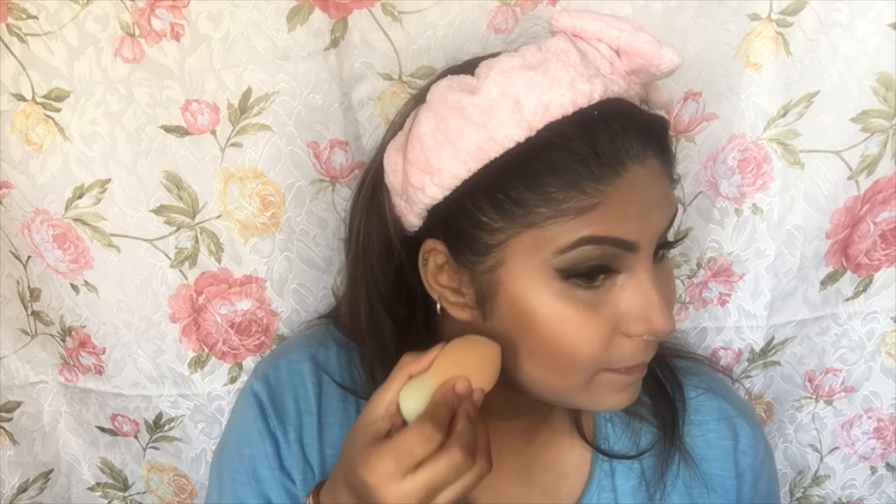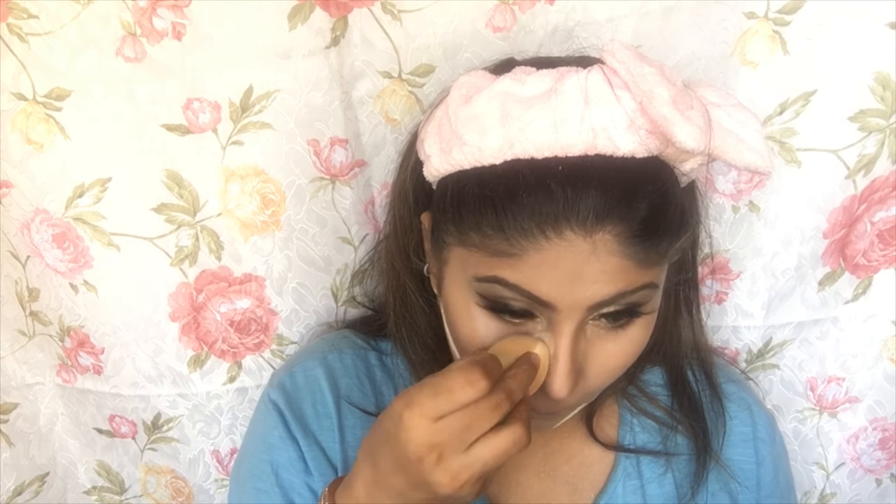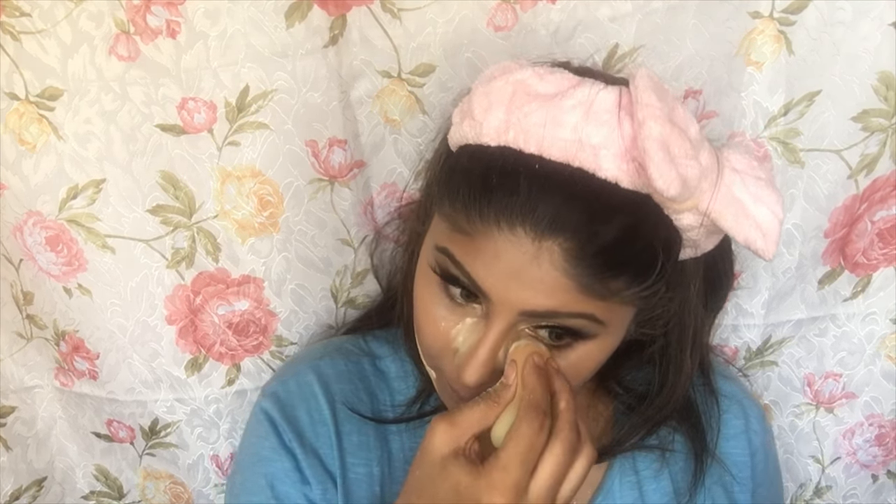Then I'm setting and baking my face using Bharat and Doris Loose Powder in shade 03. This gives a very chiseled look to the face, and I'm also snatching out my nose. I'm going to bake this for about 5 minutes and then clean it off.